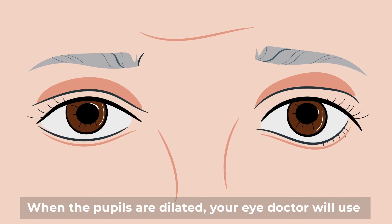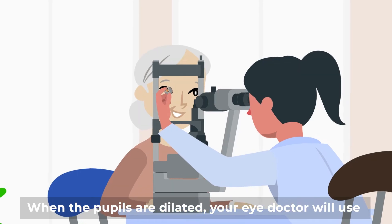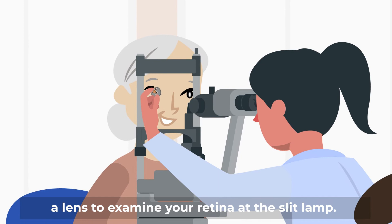When the pupils are dilated, your eye doctor will use a lens to examine your retina at the slit lamp.